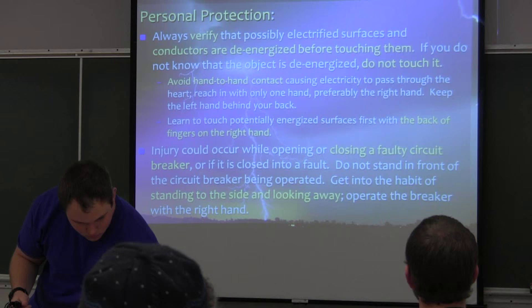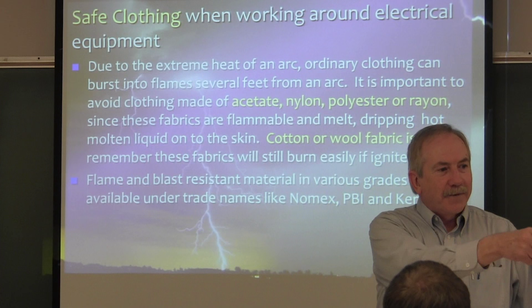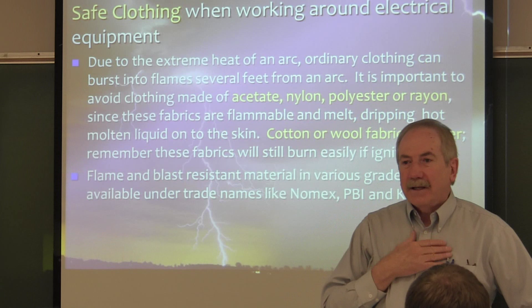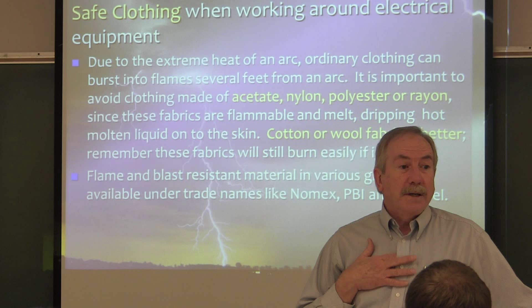Now, safe clothing. In general — except for the fleece over here, Mr. Electrician — everybody is generally okay. Basically, our cotton-polyester type blend fabrics are okay in this particular lab. If you work as an electrician out in the field, this wouldn't be okay — they would provide for you proper clothing that resists burning and sustaining a flame when hot.